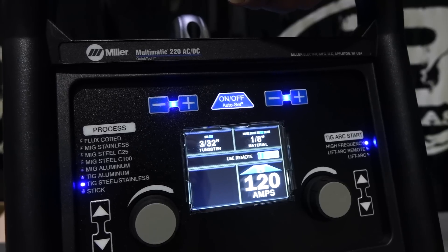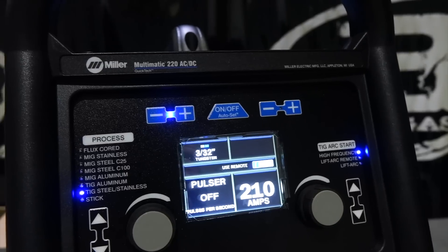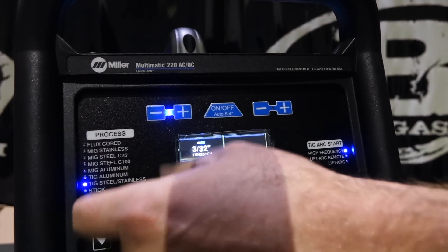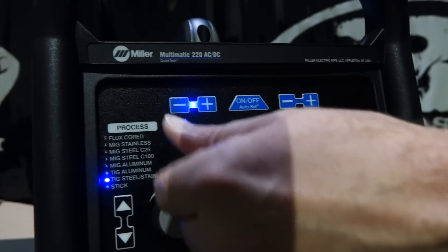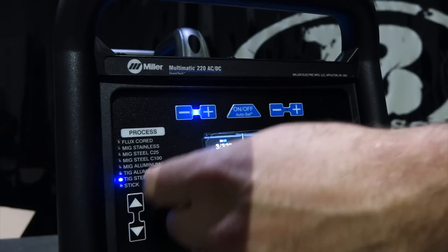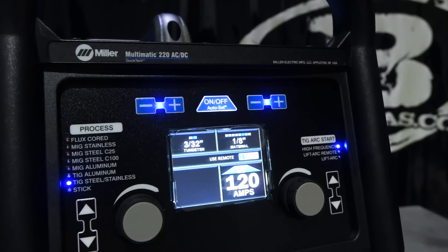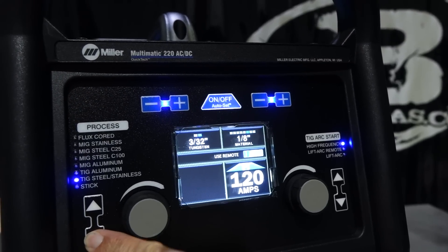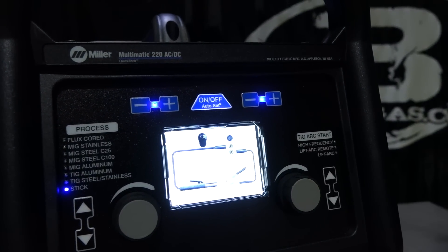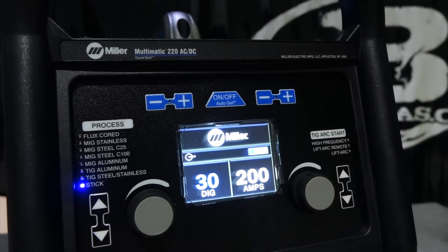Let's toggle down — TIG steel. 3/32 tungsten, eighth-inch material, target setting. Pulse is off. So this machine allows you to change your pulse rate. The pro-set on this unit is 100 pulses per second — will it go above that? Yes, it will. Pro-set at 210 amps. You turn on the auto-set and it gives you the recommended settings. And then the stick function — output on, shows you where to hook your stinger and your ground. Gives you the pro-set with auto-set function. Pro-set at 30% DIG.